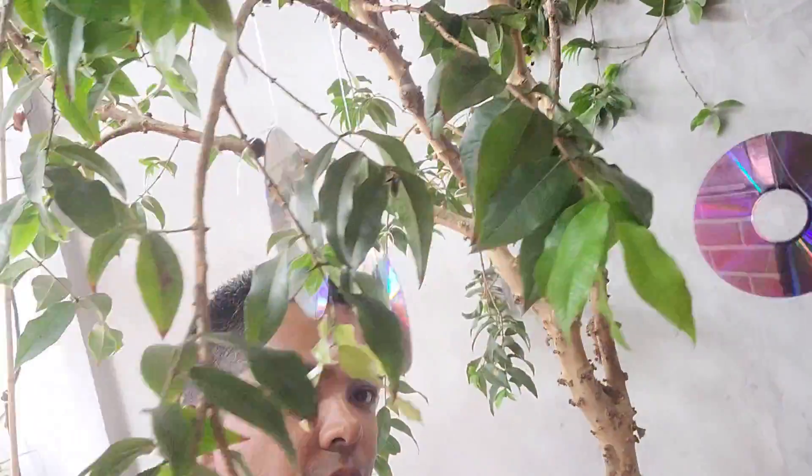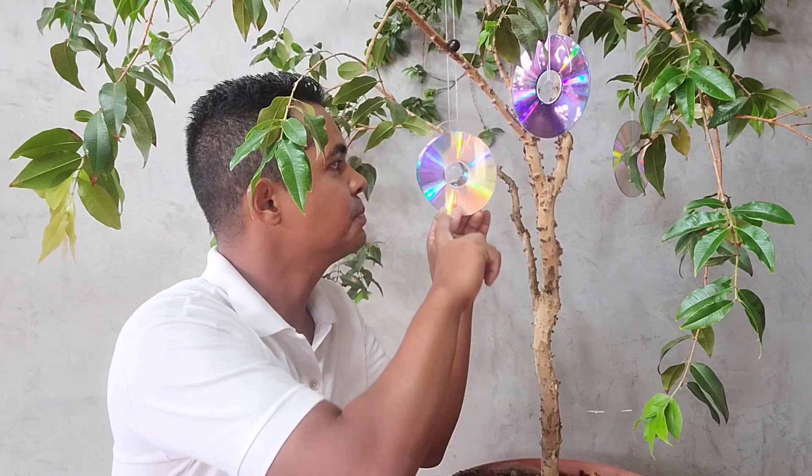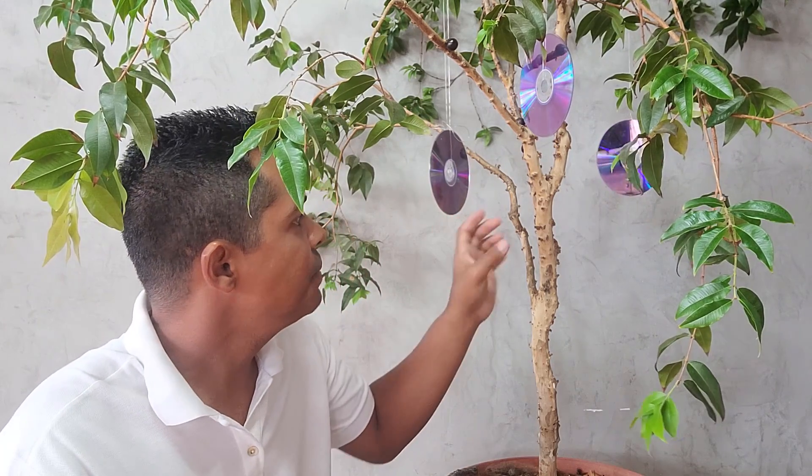Vou mostrar como você tem que amarrar esses discos na sua planta. Eu amarrei de forma que eles vão formar um círculo de 360 graus. O CD, o DVD, tem esse espelho aqui — essa parte reflexiva que vai afastar pássaros e outros animais, impedindo que eles comam os frutos da sua jabuticaba e outros tipos de frutíferas também.